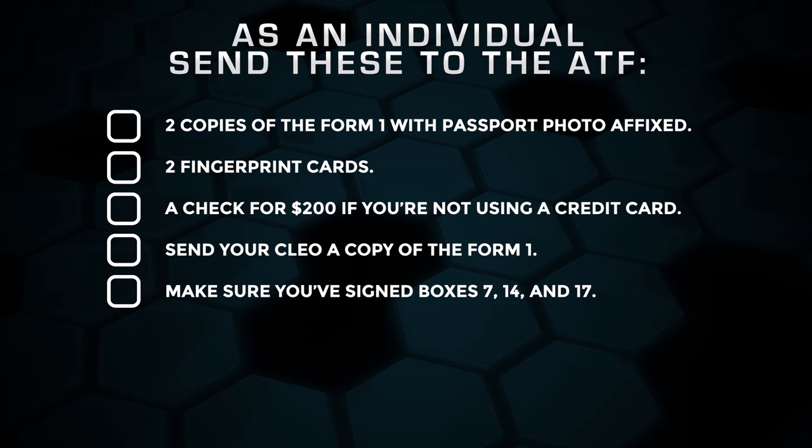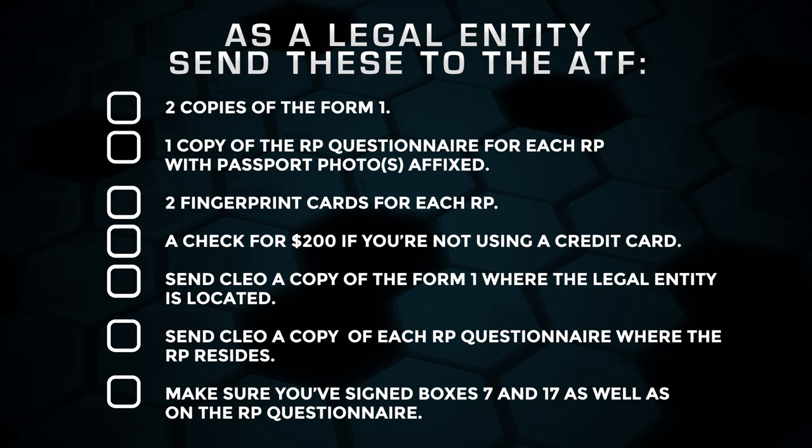Alright, let's recap. Once you've filled out your form, you'll need to mail ATF a few things. If you did it as an individual, you'll send two copies of the Form 1 which have a passport photo affixed, two fingerprint cards, and a check for $200 if you're not using a credit card. You'll also need to send your CLEO a copy of the Form 1. Make sure you've signed the form in boxes 7, 14, and 17. If you did it as a legal entity, you'll send two copies of the Form 1, a copy of the RP Questionnaire for each RP with a passport photo affixed, two fingerprint cards for each RP, and a check for $200 if you're not using a credit card. A copy of the Form 1 goes to the CLEO where the legal entity is located, and a copy of each RP Questionnaire goes to the CLEO where the RP resides. Make sure you've signed the form in boxes 7 and 17 as well as on the RP Questionnaire.